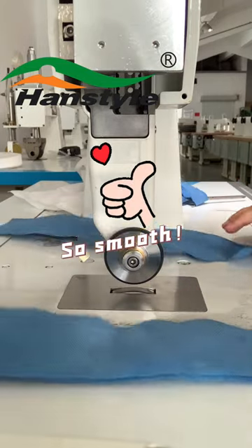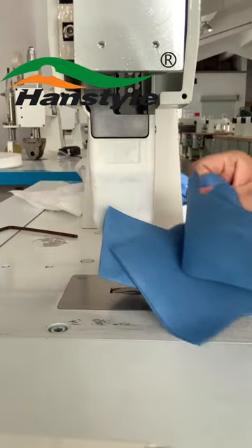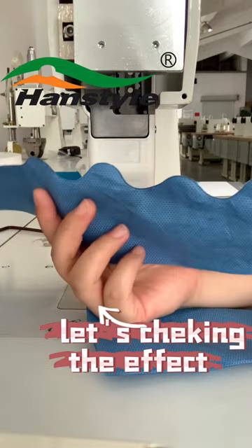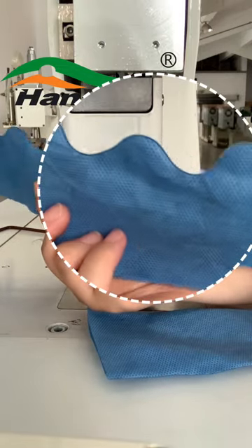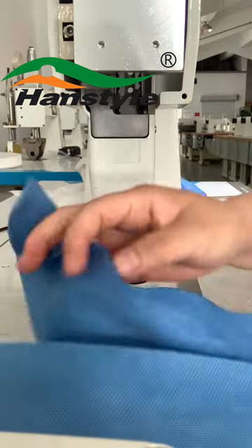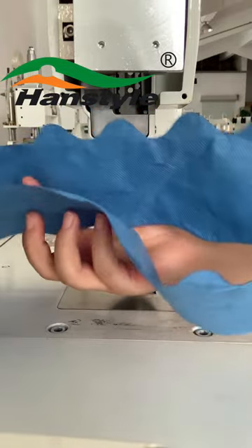No smoke, no sparks, no harm to the edges of the material, and no hair edges during the process. Shorten welding time. Ultrasonic automatic sewing without needle and thread saves the trouble of frequently changing needle and thread, and highly improves the working efficiency. Those are the main reasons why ultrasonic welding is becoming popular in recent years.